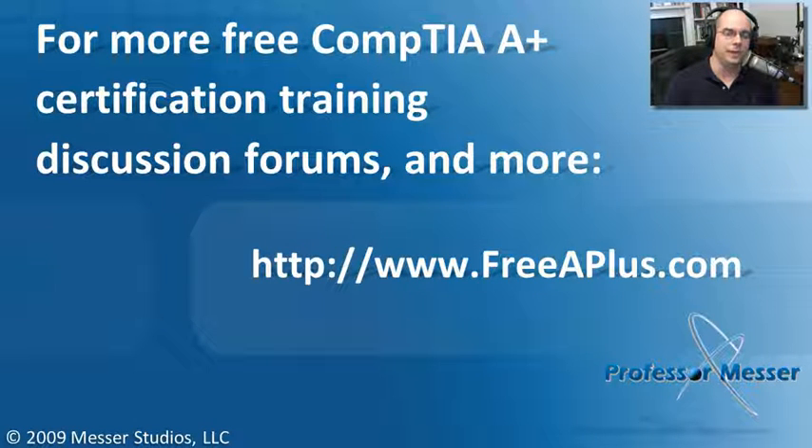If you'd like to watch any of our other videos, participate in our message boards, and much more, you can visit our website at freeaplus.com.